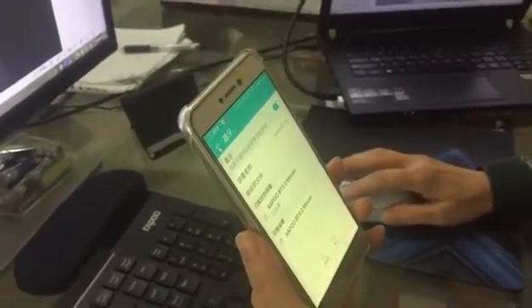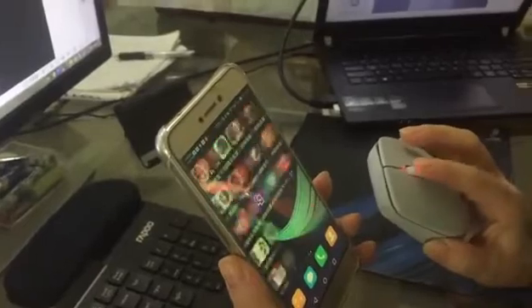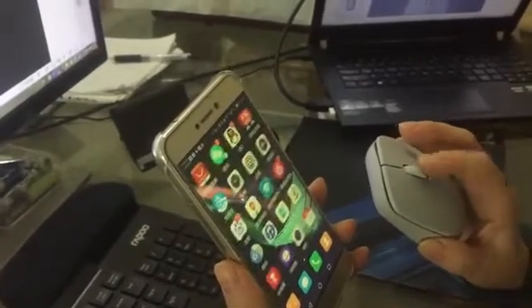Now mouse works with my mobile. Mouse controls my mobile, not the computer. Control my mobile through Bluetooth.